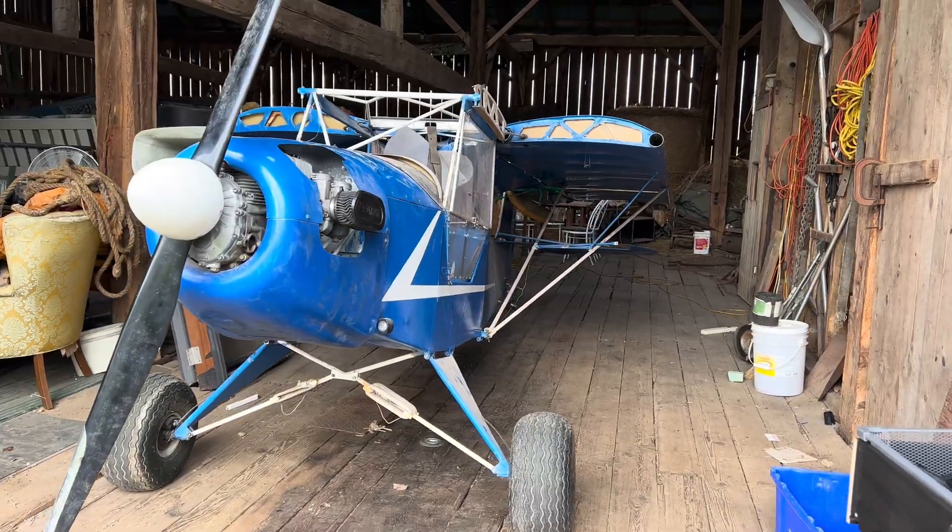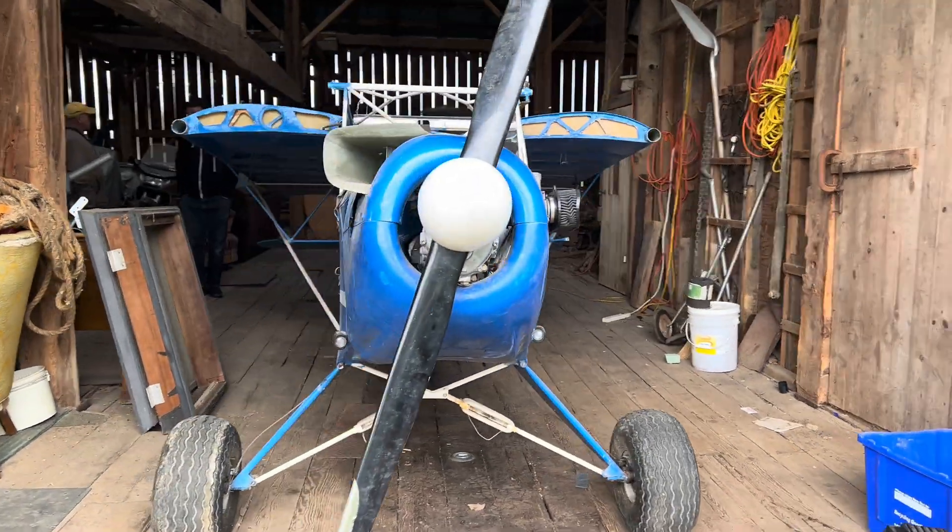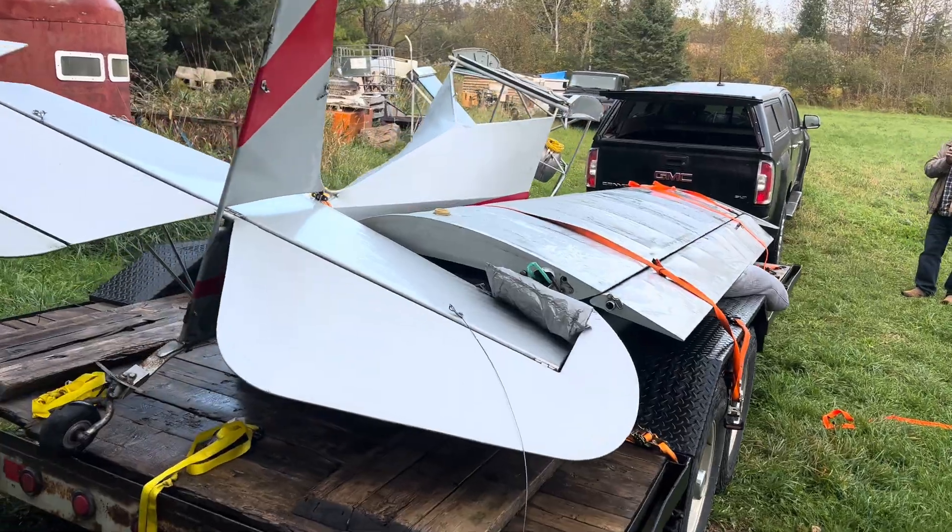Hello and welcome back to the channel. If you guys are new, a couple weeks ago I picked up two abandoned airplanes and I'm going to be using the parts from both of them and making one really good airplane. I'm also going to be modifying it quite a bit.